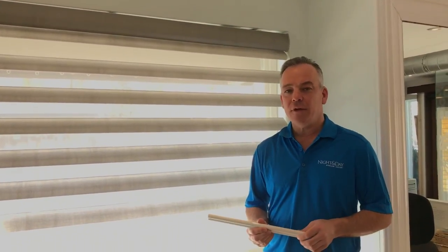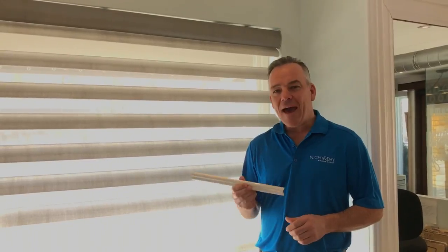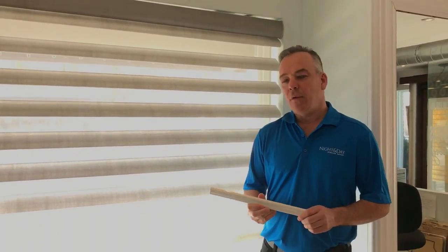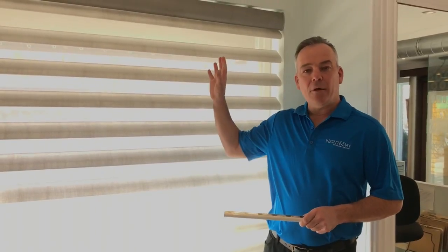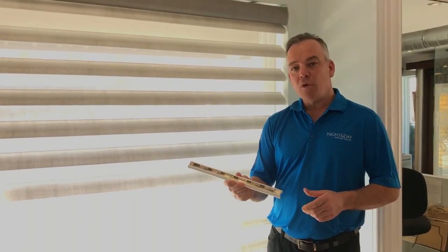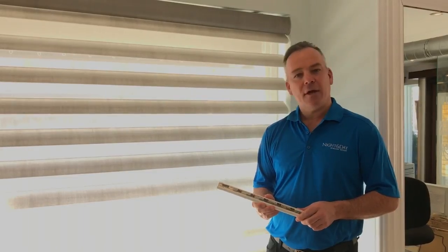One tip you can ask your dealer whenever you're purchasing your PowerView or PowerRise product is to ask them for an extra battery wand. That way you don't have to remove your battery wand, replace the batteries, and then install it — you can simply do it in one motion and have an extra battery wand set aside.